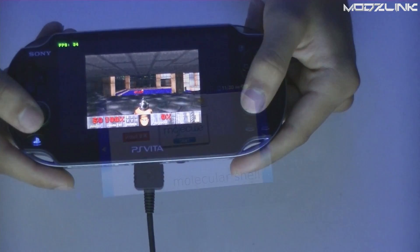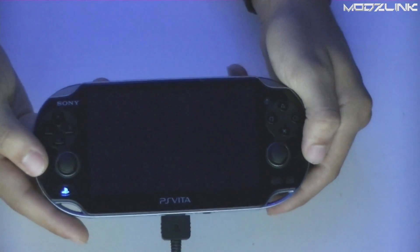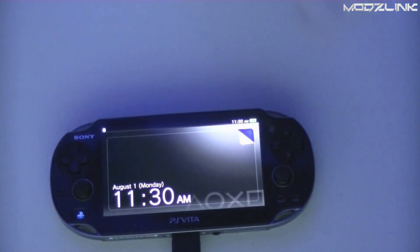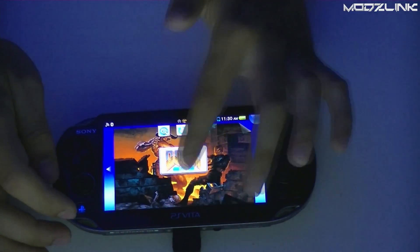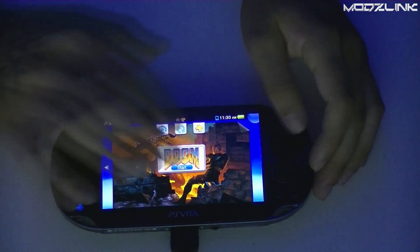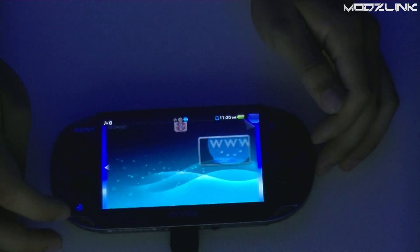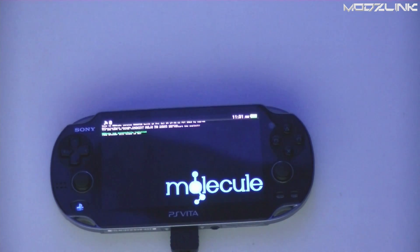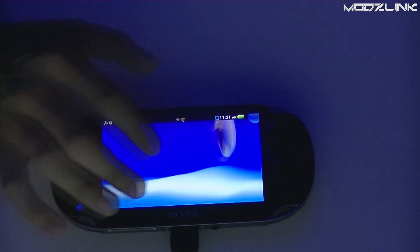The only issues are that it doesn't have sound and the joysticks don't seem to work. Now, what happens when the console is fully turned off? When you turn it back on and try to launch a Homebrew application, you'll get an error code because Henkaku hasn't been re-activated. The easy fix is to open Molecular Shell and click the install link — this will automatically go to henkaku.xyz and reinstall Molecular Shell so you can launch your Homebrew application again.